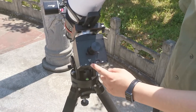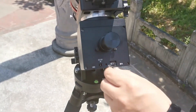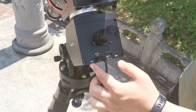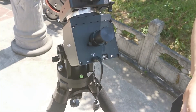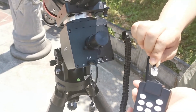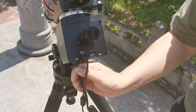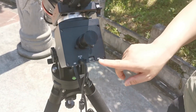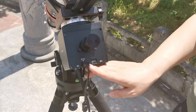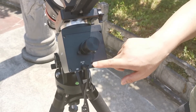This port is the power port of the mount — we will plug in the power adapter now. This port is the interface of the hand controller, so we will take the hand controller cable and plug one end into the hand controller first, then plug the other end into the mount. This port is an ST4 guiding port. This small hole is the indicator light of the power supply. This is the switch of the mount — we will switch it on now.